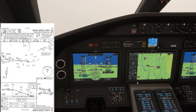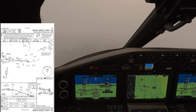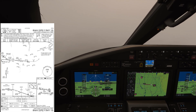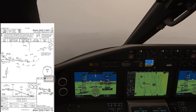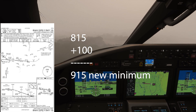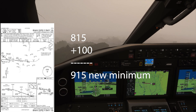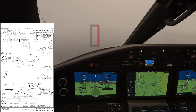One thing to note when doing an approach: if you get to minimums and don't see the airport, you can continue provided you have approach lights in sight. If you do, you can go 100 feet above the touchdown zone elevation, which is 915 feet. And if we see the airport by then, we land; if we don't, then we go missed. We're at minimums, but we have approach lights in sight, so we can continue to 915.